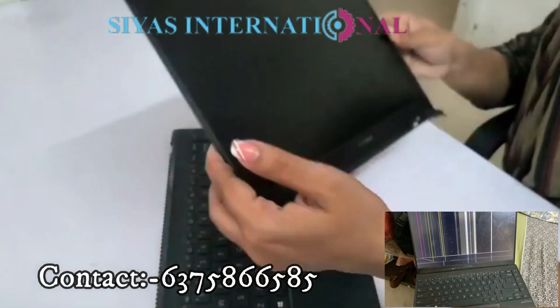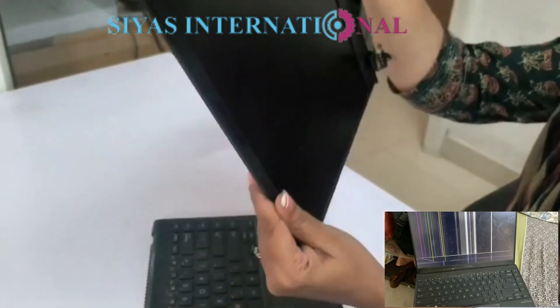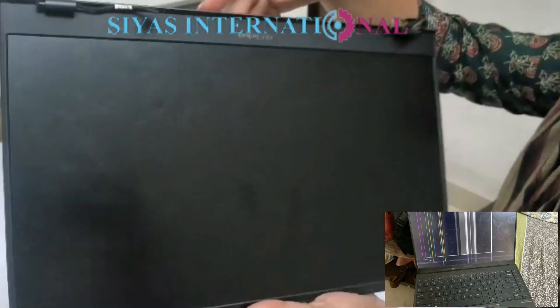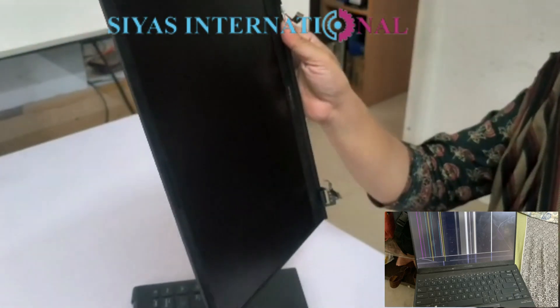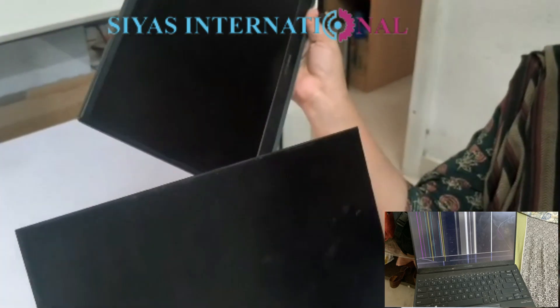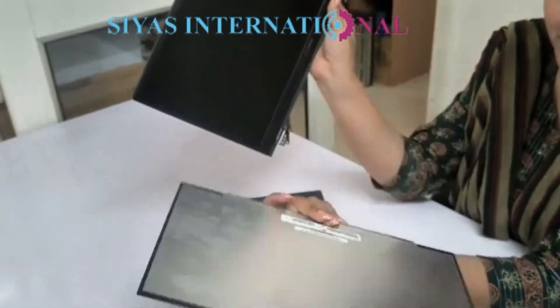We have fixed a new screen with the same kind. Now look at the fixing. Today we are making this video to show you what the issues are before and after, and how to identify the screen. Today I am going to demonstrate for you.